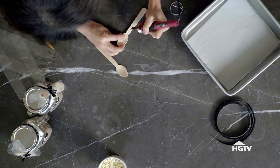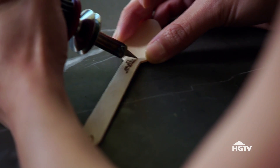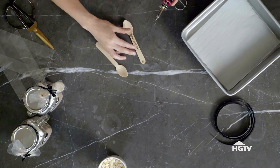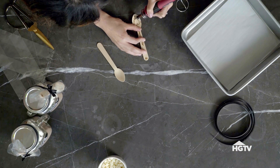All right, we are going to get started with the wood burning. I'm going to be super cheesy and write 'my heart melts.' I've chosen this tip because it's a little thinner and it's kind of like writing with a pen. And I'm going to add a heart on the spoon itself. You can write anything you want on here — a funny message, something sweet. Can you read it?